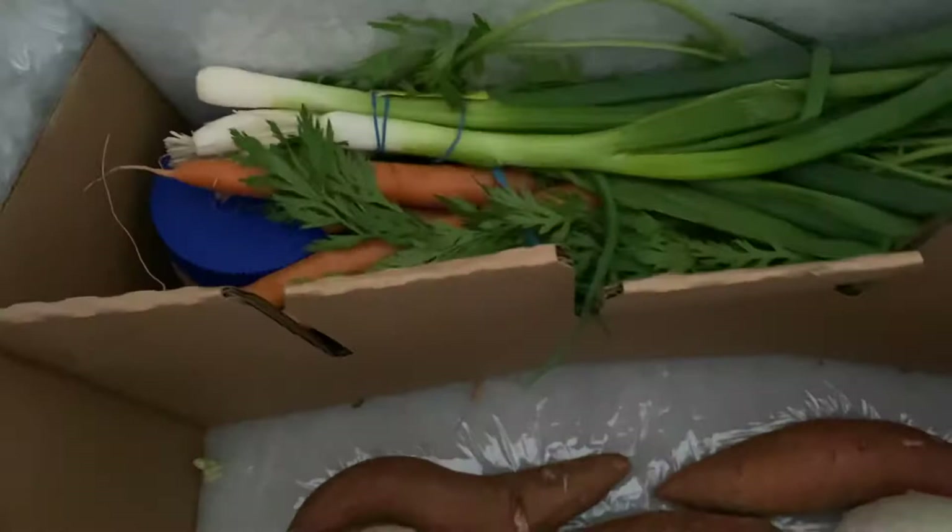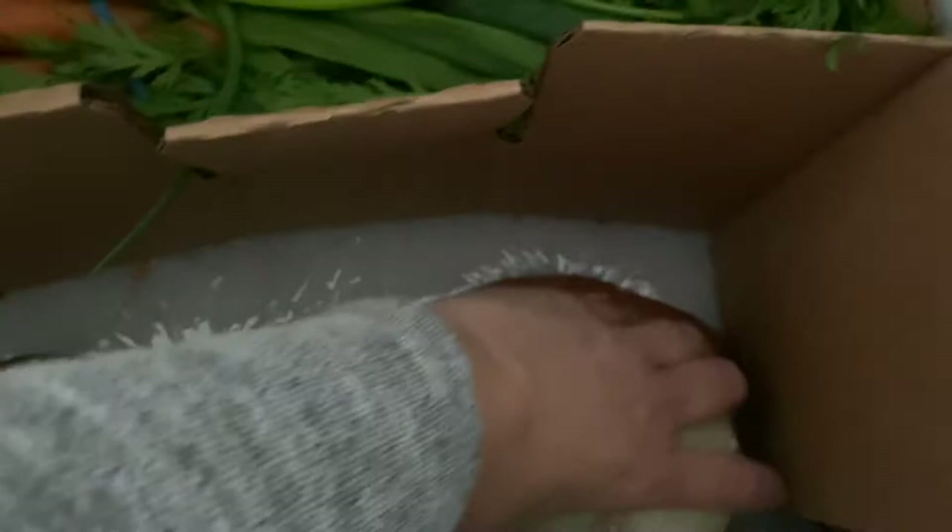There's one white onion — that looks fine. Got our second white onion — that looks very nice.